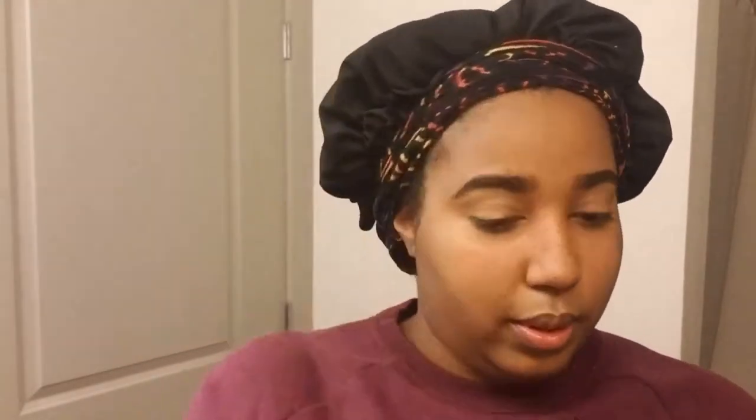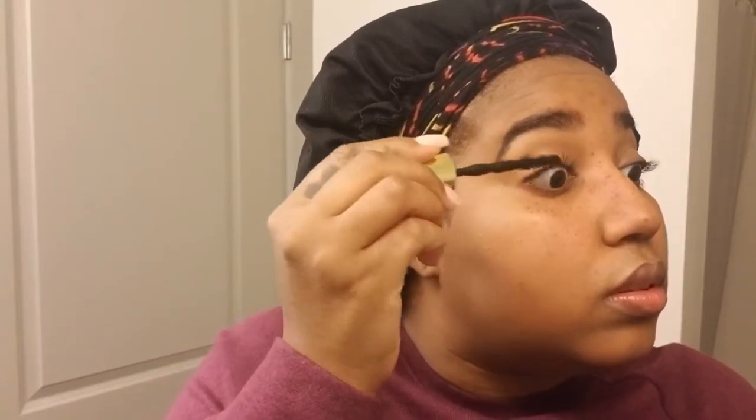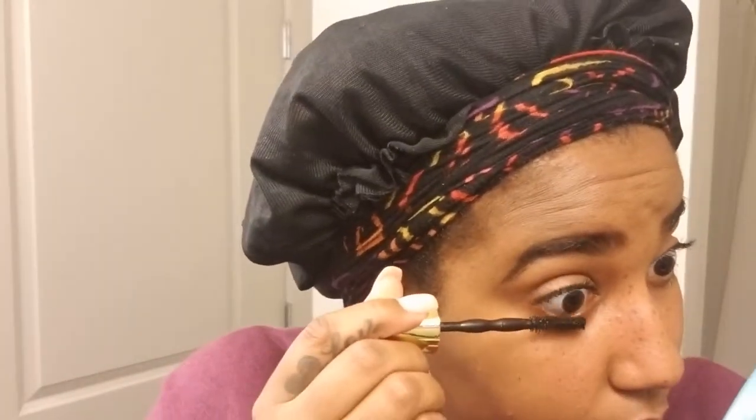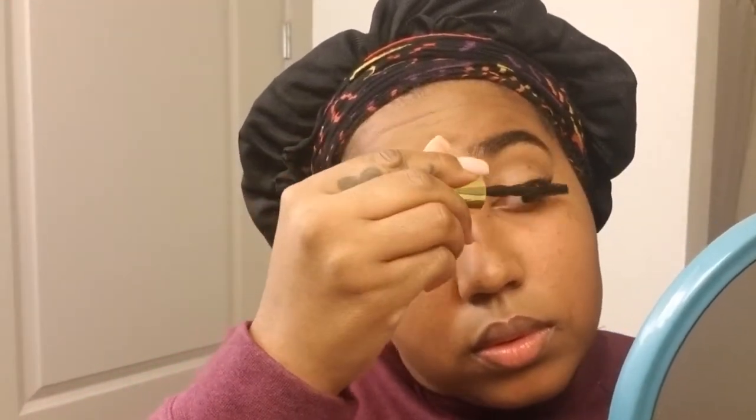Next I'm going to add some mascara — I'm using the Maybelline Colossal Big Shot Volume Express. I try to go underneath my lashes, kind of wiggle, and then go up. I'll also get on top of my lashes — it makes them look really big and long. Then I also get my bottom lashes. My lashes are done.